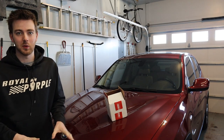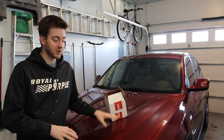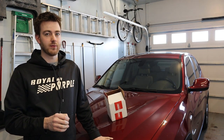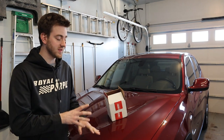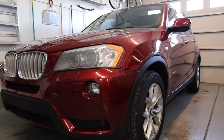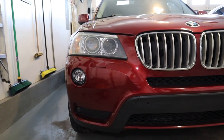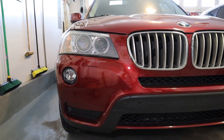Hey everybody, welcome back to Tenzin Motorsports. I don't normally do just general maintenance stuff, but this car is a little bit different than some of my other projects. This is a 2014 BMW X3. It has the 3 liter turbocharged engine in it — this is the straight 6. So we're going to be doing some spark plugs today.